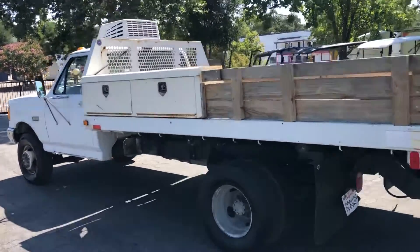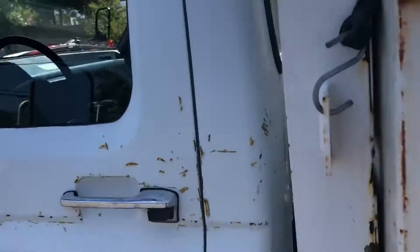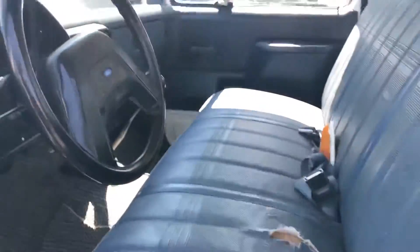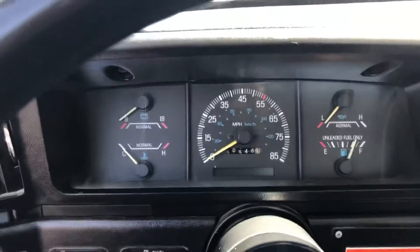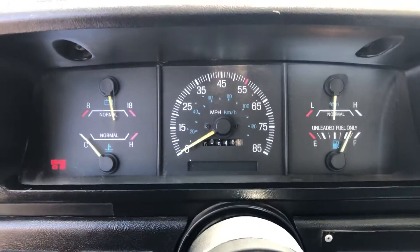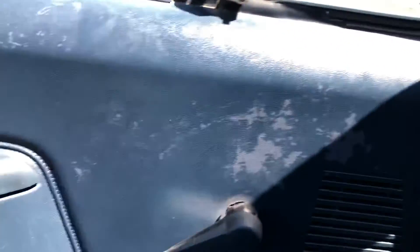All right, let's get to the inside. Let's fire this baby up. Inside's not too bad — a couple rips but nothing too major. Okay, sorry about that — parking brake's on. That's the only light. 60,000 miles it's showing. Manual tranny. Let's go check out that dump.